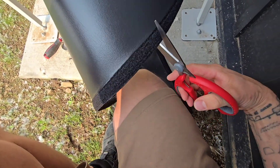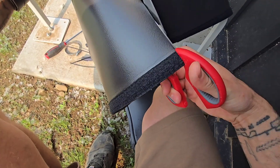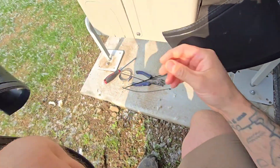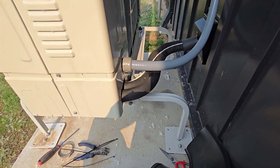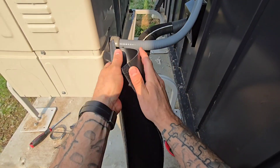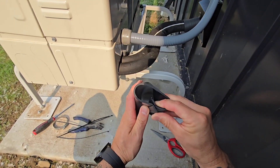It's pretty easy to cut through this stuff — very simple with a nice pair of scissors. You can see this material has velcro right here, which mainly helps keep it together, and then the zip ties will really hold it. It's just going to wrap around like this and protect everything.